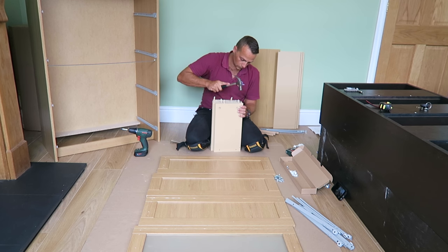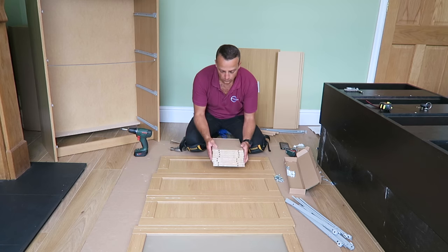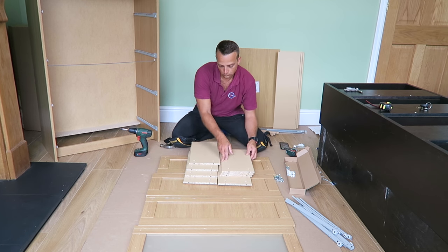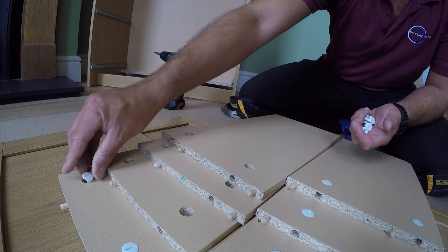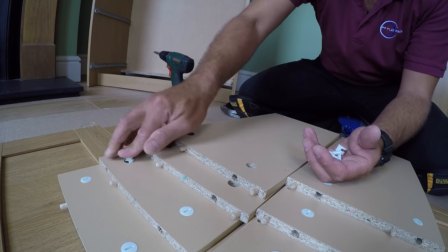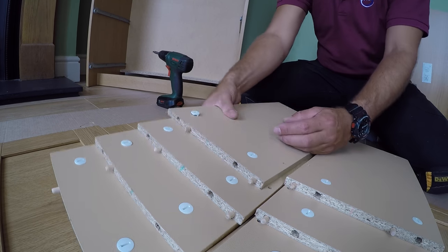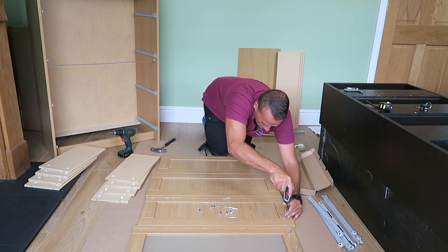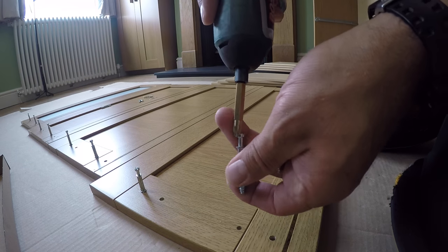We're gonna have side panels for the drawers — four left and four right. Each has two wooden plugs on one side and two plastic locks. Prepare them all, then we can start joining the drawers. Two screws at the front panel — each front panel is going to have two screws on each side, so four screws per front panel.